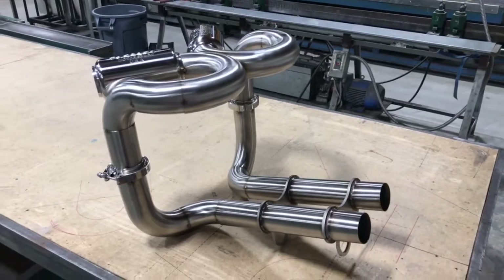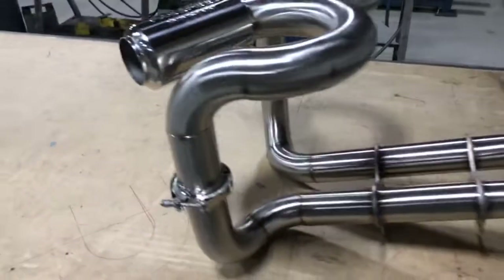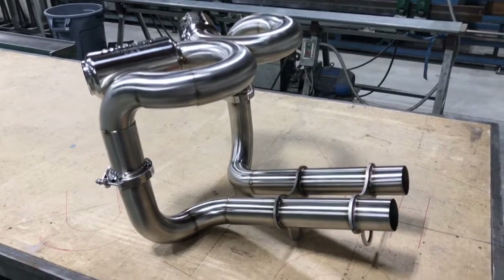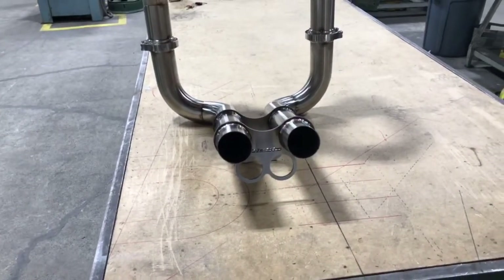It looks pretty good. I'll make some brackets that'll go here with some shock springs. So that's kind of what I'll be doing next. Through these holes, I'm going to have some exhaust tips coming out — more of a shotgun style.